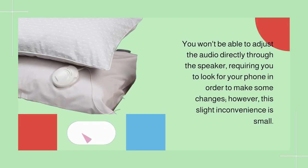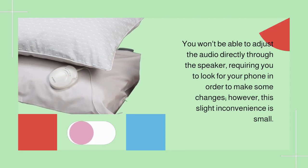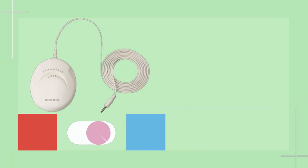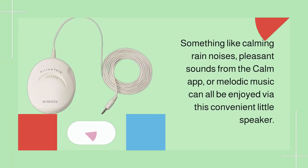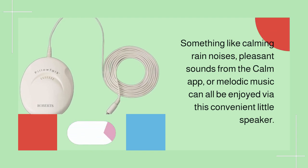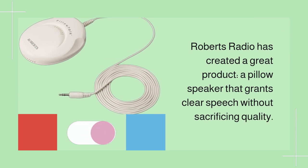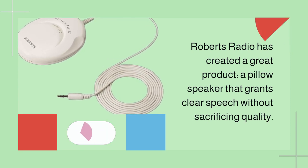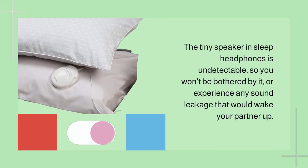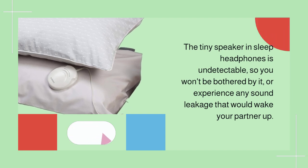This model is perfect — its slender shape won't be felt through your pillow, and there's no issue if you tend to sleep with your hand under your pillow. You won't be able to adjust the audio directly through the speaker, requiring you to look for your phone to make changes, but this slight inconvenience is small. Calming rain noises, pleasant sounds from the Calm app, or melodic music can all be enjoyed via this convenient little speaker. Roberts Radio has created a great product — a pillow speaker that grants clear sound without sacrificing quality, and it's undetectable so you won't experience any sound leakage that would wake your partner up.